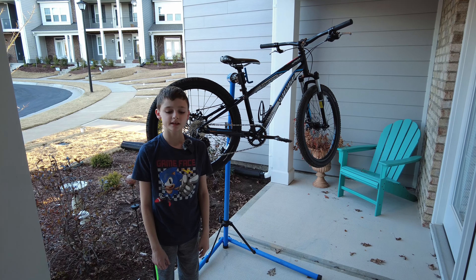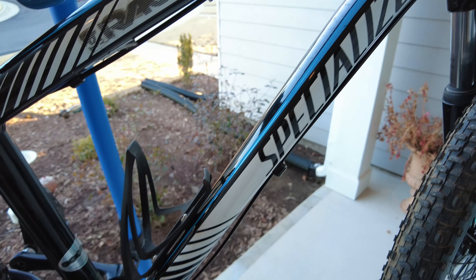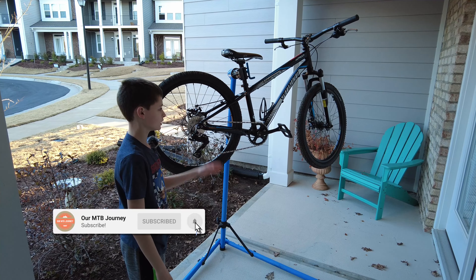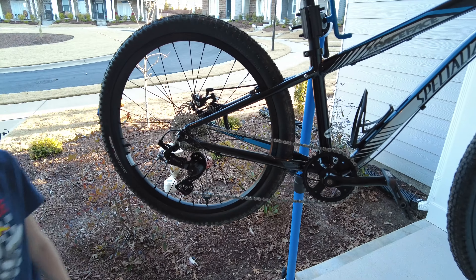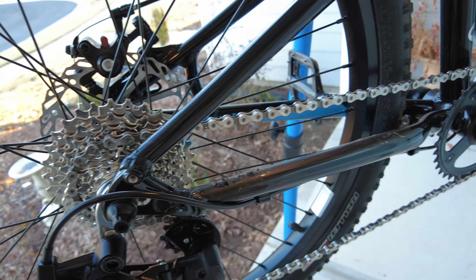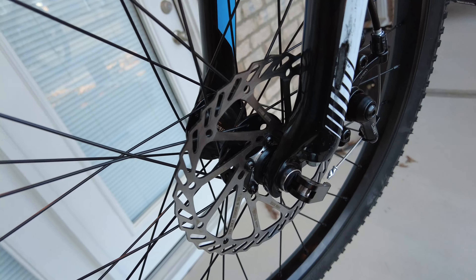Hi, my name is Micah and today on our mountain bike journey I'm going to be showing all my brand new upgrades on my Specialized Hot Rock. In today's video we're going to be showing what I upgraded on my bike. To start off, I have a brand new Advent MicroShift system, a brand new Shimano 1 by 9, and brand new rims.